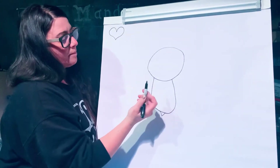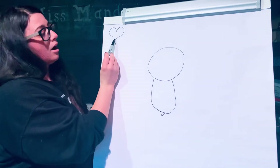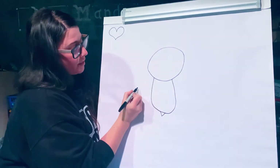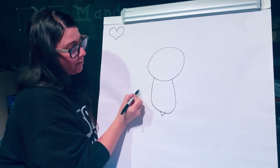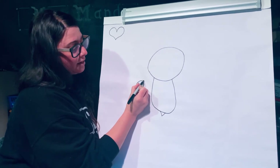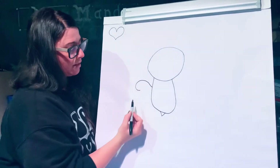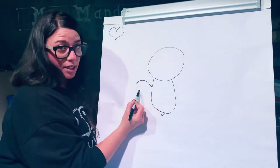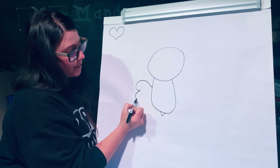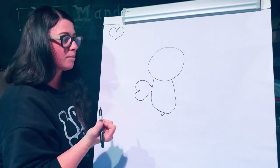Then I'm going to draw the bee's wings and those are gonna be a heart shape but turned on its side. So I'm gonna start a little bit away from the bee and I'm just gonna do a curved line back to the bee's body. Then I'm going to go back to where I started and do the same thing going the other direction — curved line back in to the body.